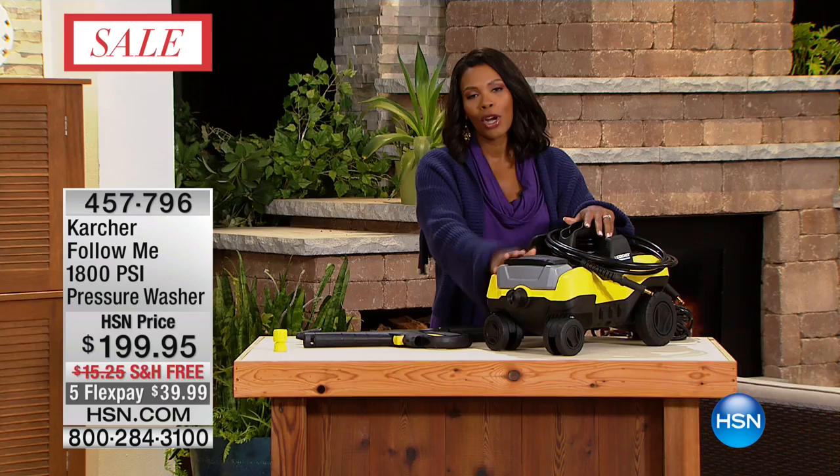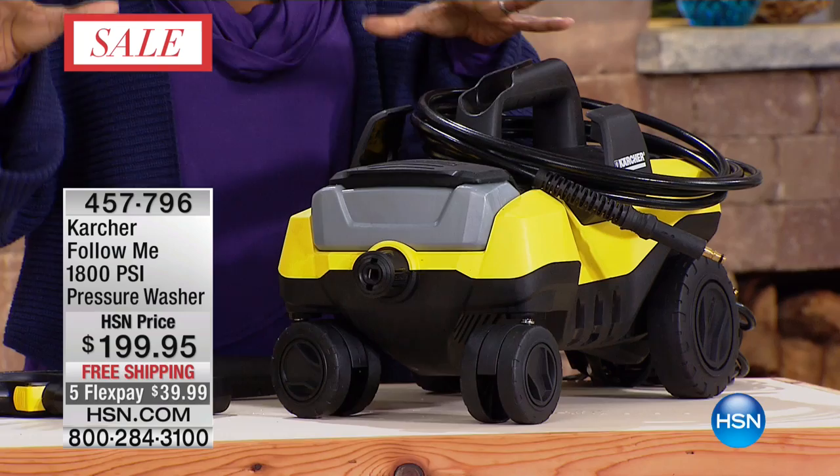This could not be easier. I love that there are no fumes, so you can use this any time. It's not nearly as loud as a lot of other pressure washers either. We've already done the fence, the pavers, and the side of the house — Craig, where are you now?